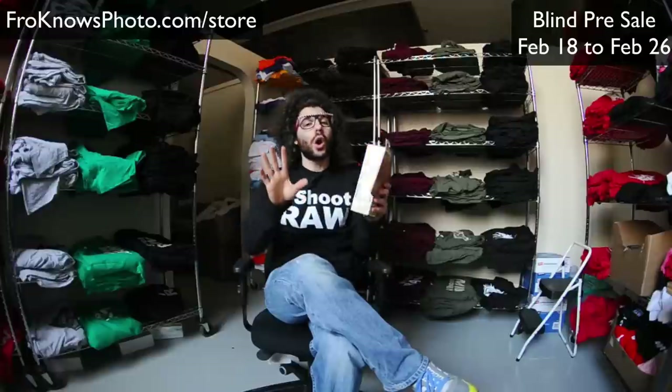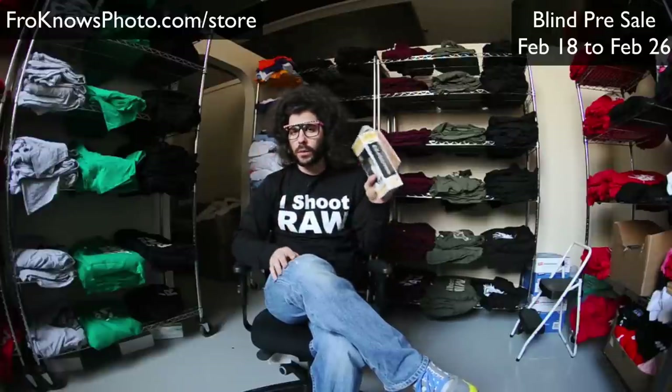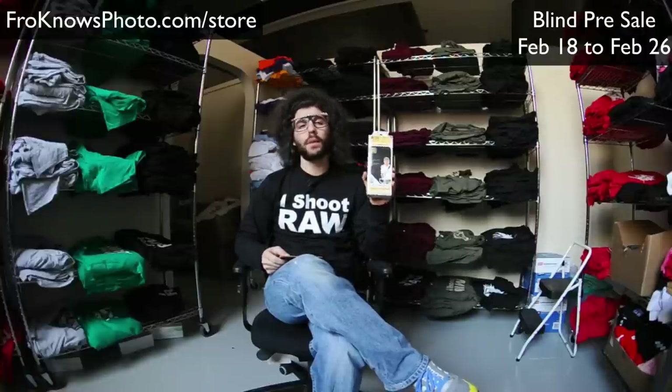Because you guys are going all in blind on this, I have some gifts for you. We're going to give away a Black Rapid strap to one person, selected randomly, who makes a pre-sale purchase of the new blind shirt.